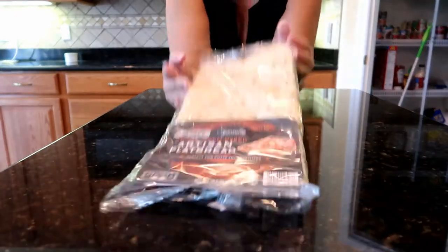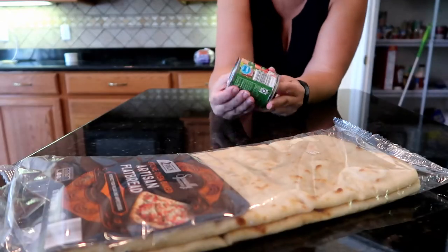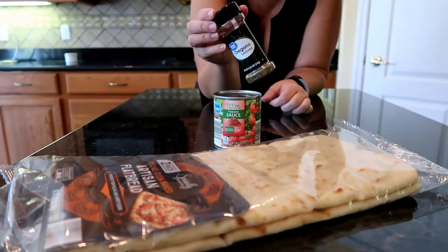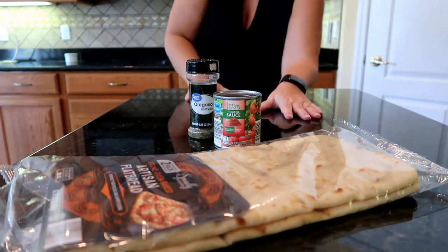Pizza! One package of artisan flatbread from Aldi, a can of tomato sauce from Aldi, a little bit of oregano for the adults — because the kids will not eat green stuff on their pizza — but this is for me and Eric.